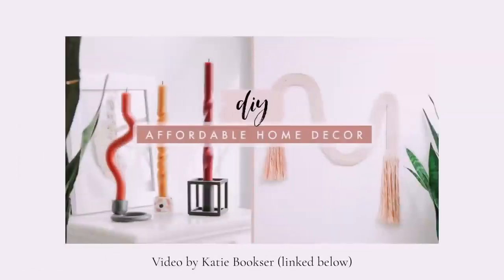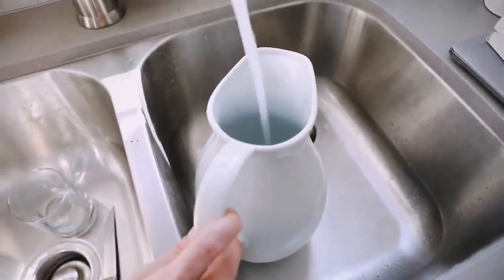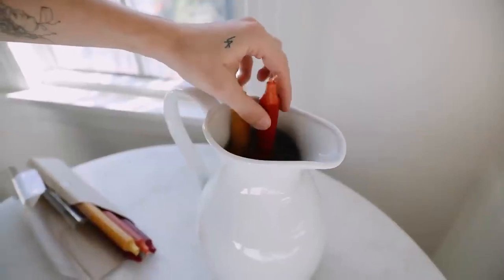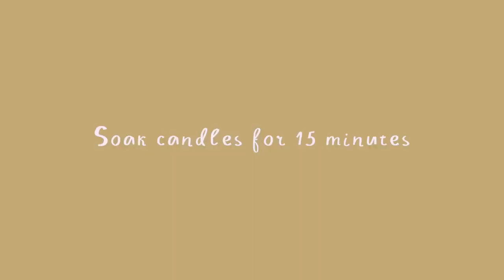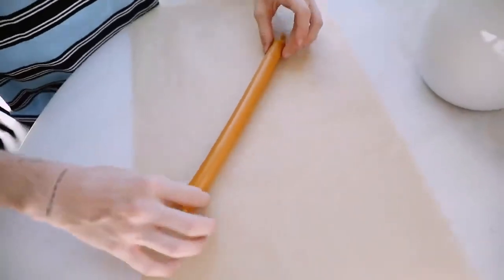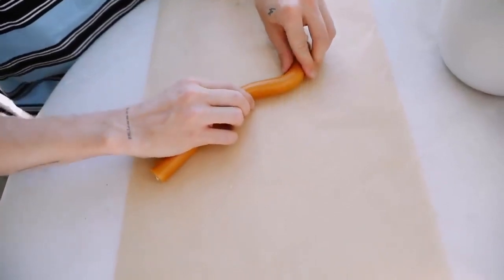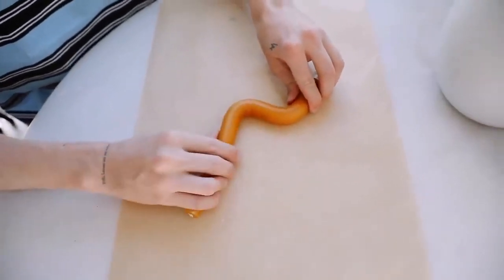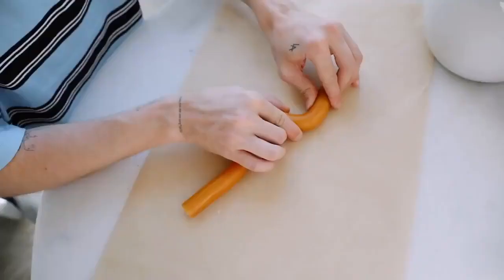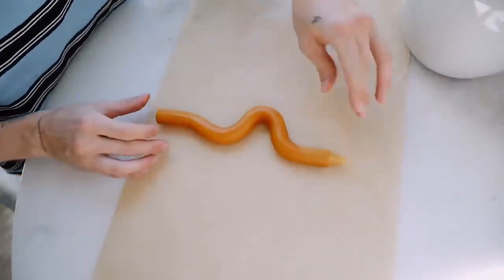I saved my favorite project for last — recreating shaped candlesticks. I came across a tutorial by Katie Bookser and had to recreate them myself, so I'll link her tutorial below. Start by soaking your candlesticks in warm — not hot — water for 15 minutes in a tall vase or container. Once you pull them out, they're very malleable but not sticky at all. I molded this first yellow one into a really cool twisty squiggle shape.